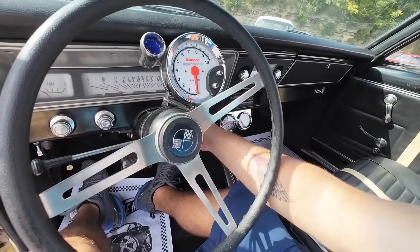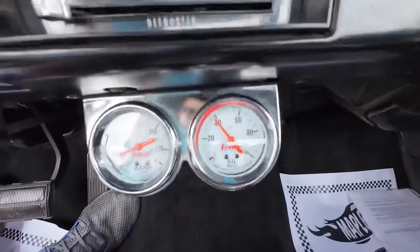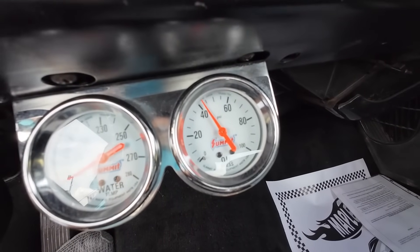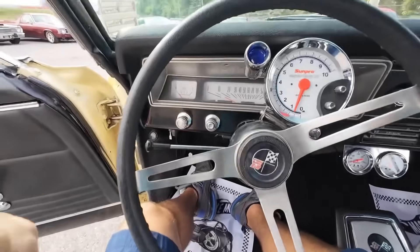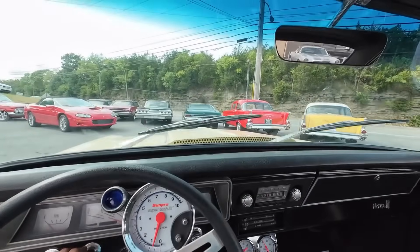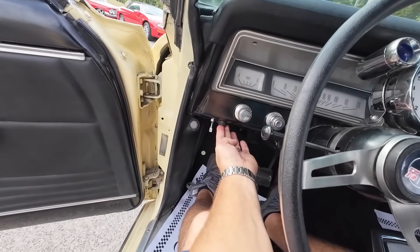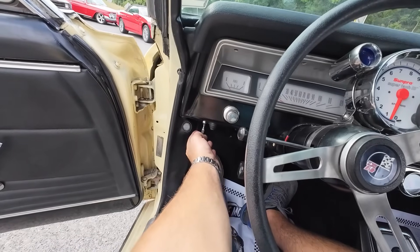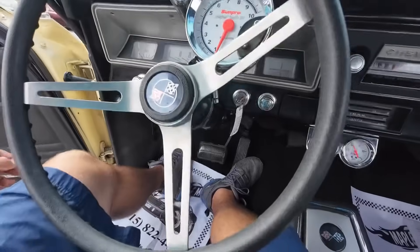Turn the key. Starts up good. The engine temperature's working. Looks like we're coming up on the oil pressure. Try some stuff such as the wipers. What's this button? It's an electric fan switch. That's off, that's on — so that cut the electric fan on.